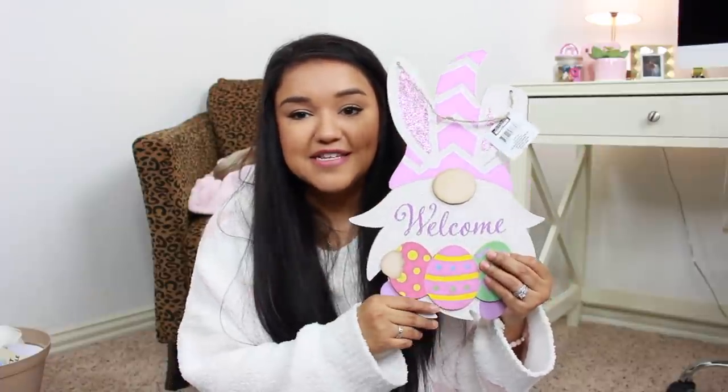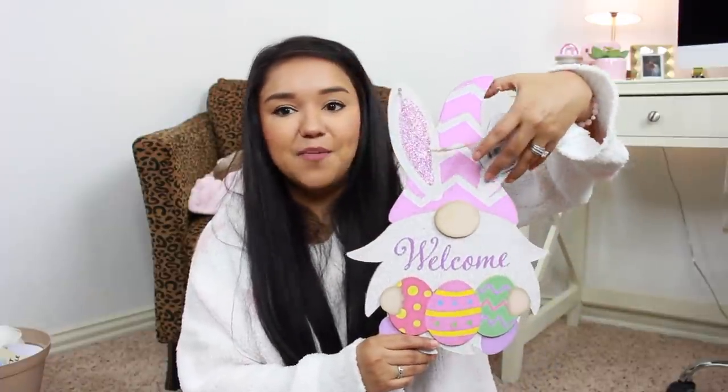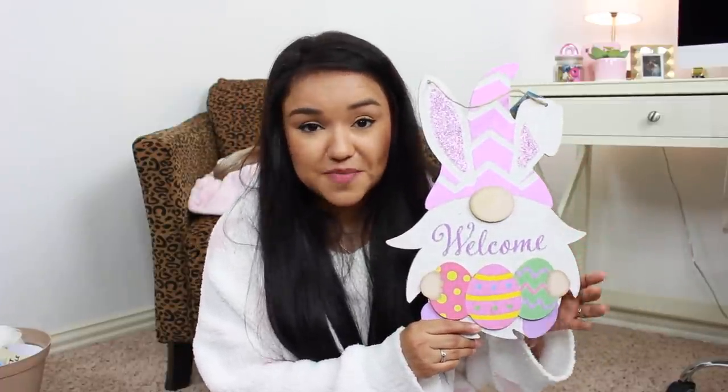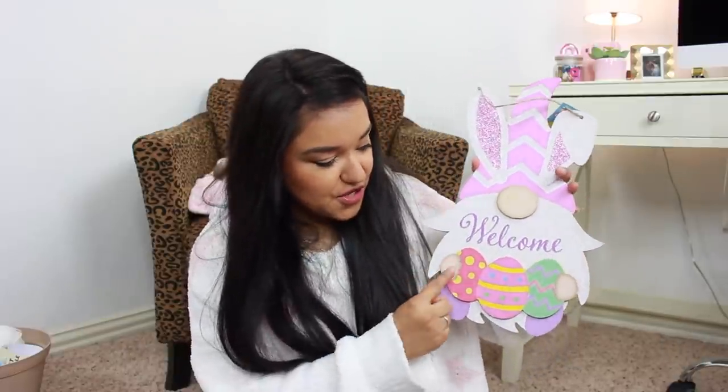Now this next little wall decor piece — they came out with it last year. There is a trio of these little Easter gnome bunnies, but this is the one that I picked up. I could not find it last year, but finally got my hands on it this year. I kind of like that they bring back the same decor pieces in case you can't catch it one year — maybe you can get lucky the next year. The little gnome Easter bunny is holding the eggs. This is adorable.